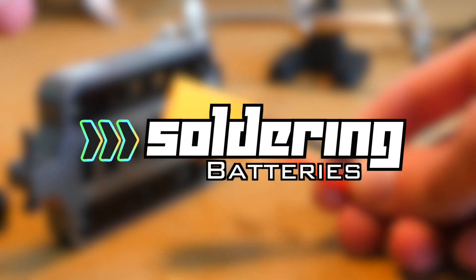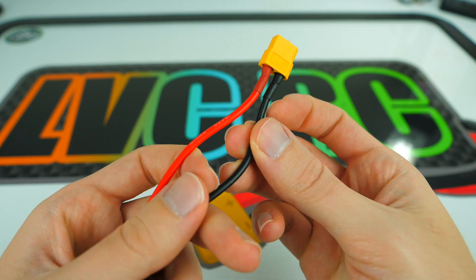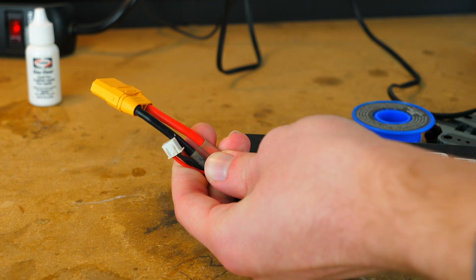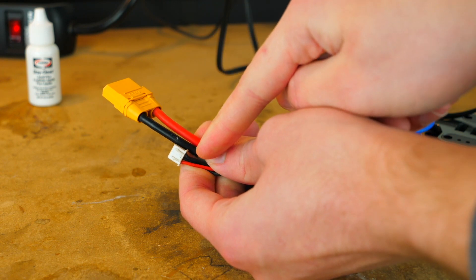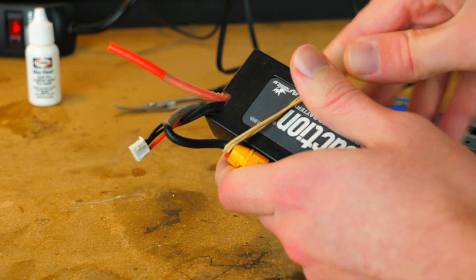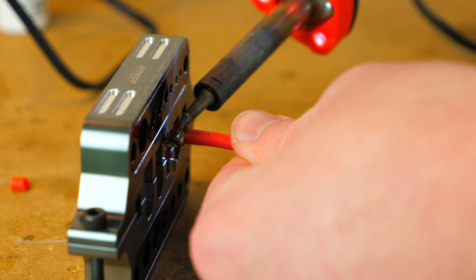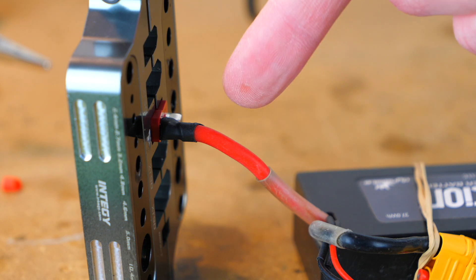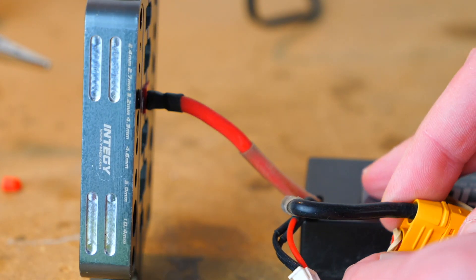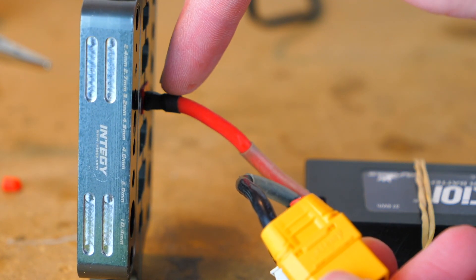When you're soldering batteries, there are a few extra precautions to take. When changing the connector and cutting through the wires to get the old one off, you have to cut one wire at a time. If you try to cut both wires at the same time, it's dangerous because you'll arc the wires and complete the circuit. Once you have one wire cut, try to get it as far away from the other wire as possible — you can tape it or rubber band it around the battery itself. Now you can go through and do the same soldering steps. Once the first wire is covered in heat shrink, you won't have to worry about it touching the next wire. If you aren't able to cover the first wire with heat shrink yet, you can put some electrical tape around the other connection so you're not accidentally bumping it.